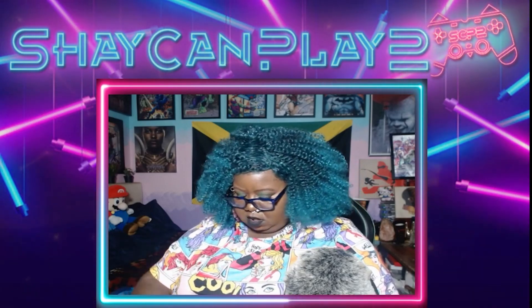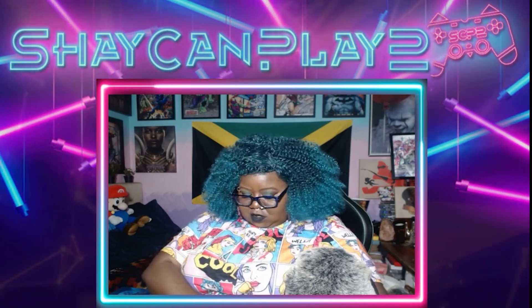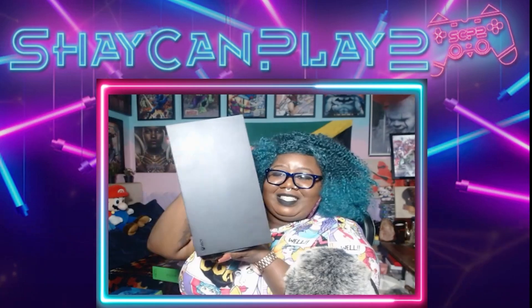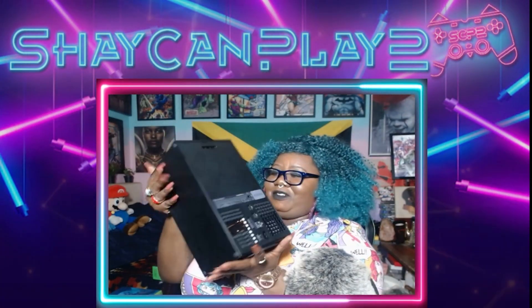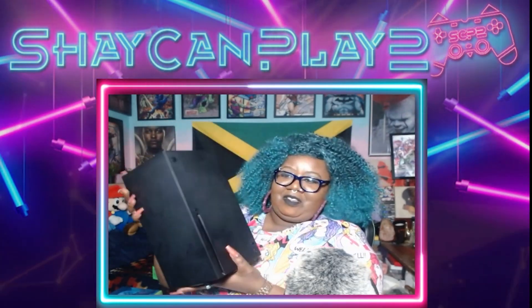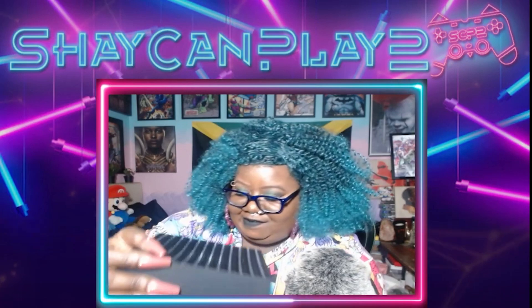Pop that off. Whoa — it's so compact and cute. Look at this. It's kind of heavy. I like the matte sleek look. It looks very clean.